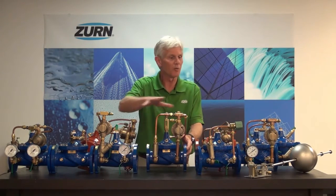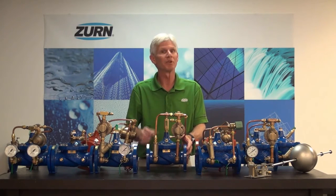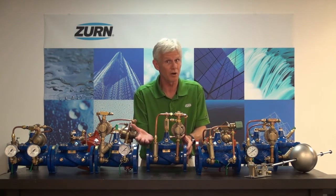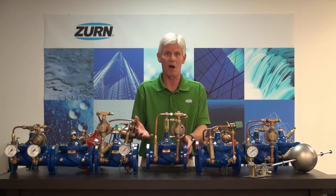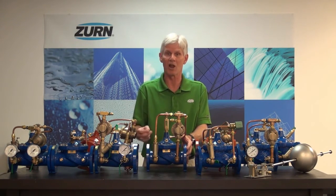That currently rounds out the line of our ZW series automatic control valves. But stay tuned — we're always adding to this product line, so you're going to see valves continually come out in the Zurn Wilkins line.